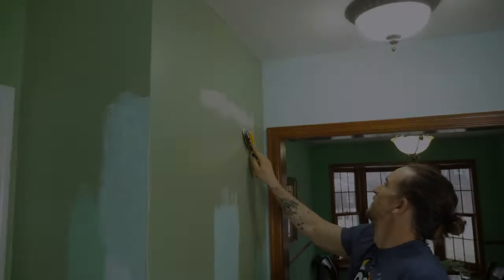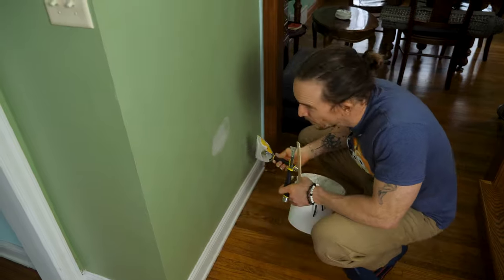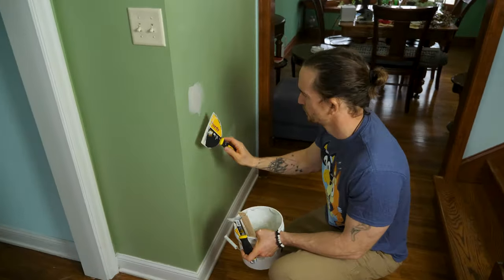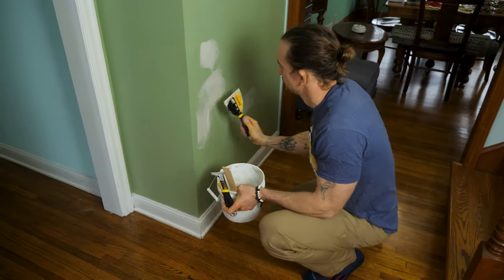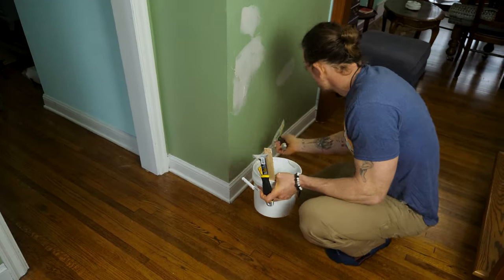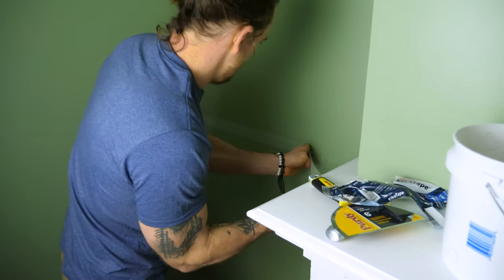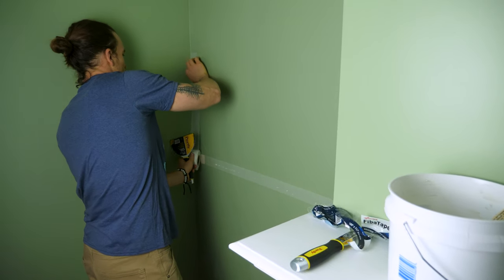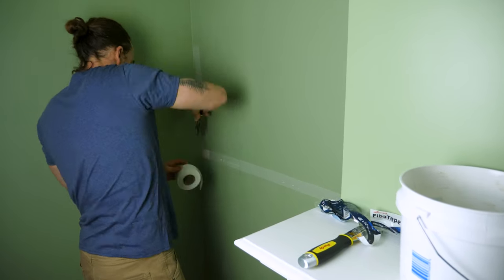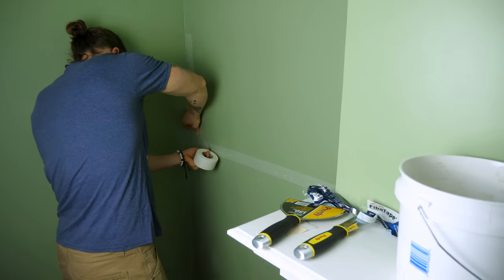Right off the bat, the first thing I do on a project like this is start with all the wall repairs. I use five-minute mud — it just sets in five minutes so you can layer it up all in the same day without waiting a day between every coat. This wall was actually behind a big bookshelf and there was some cracking, so I wanted to tape these major cracks to make sure the mud lasted longer.